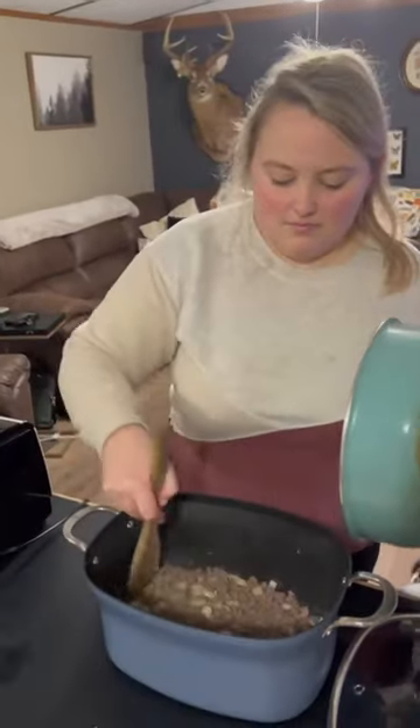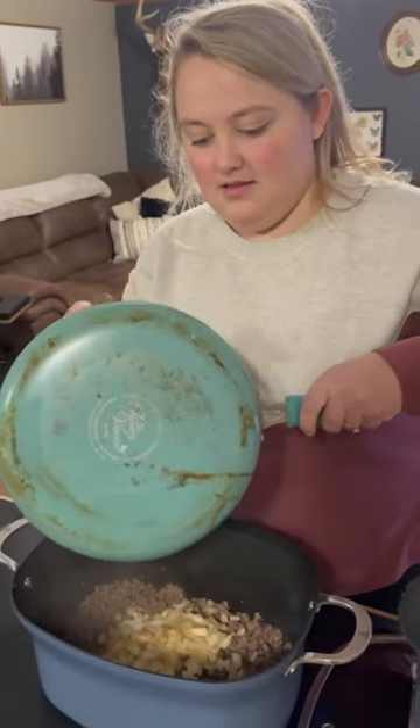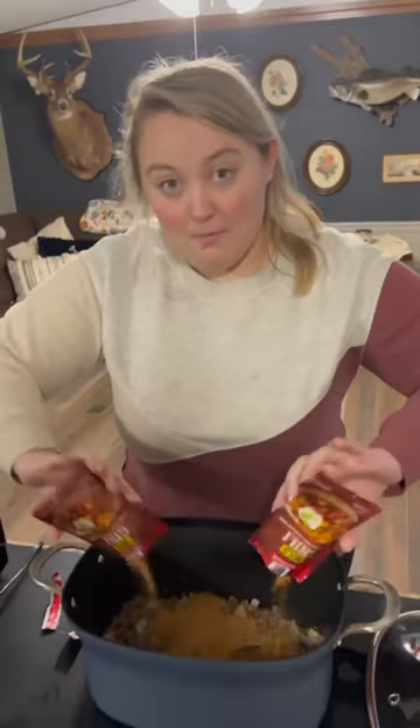She's putting the meat in the bowl already. What we just put in there? A whole onion. Now what we add? Two packets of McCormick's chili seasoning, mild.